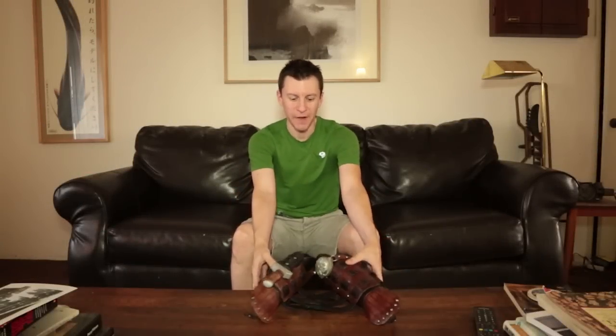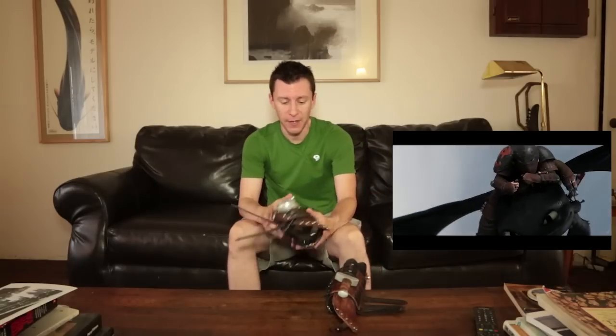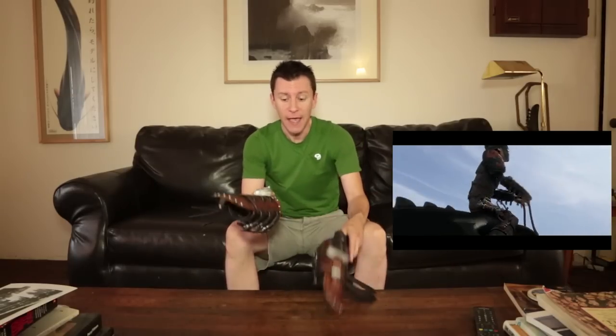Hey Mod Renters, welcome back for another episode. In today's episode we are finally going to be talking about Hiccup's Bracers from How To Train Your Dragon 2. I've shown you a few sneak peeks here and there, so today's video will actually be the how-to — how I went about actually creating these guys.